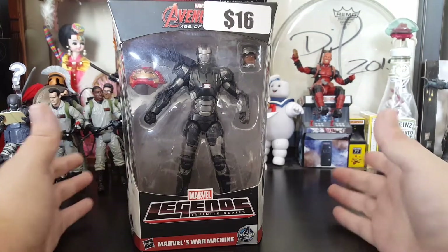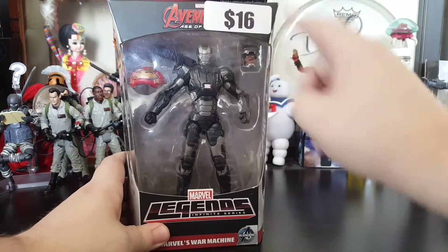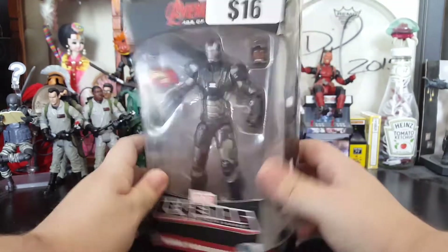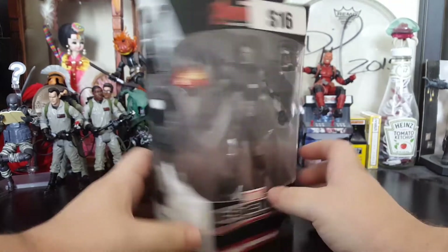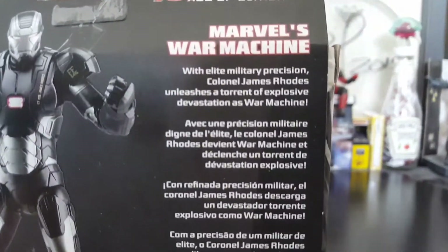Now War Machine comes in that typical box. He picked it up at a comic shop for me. It has the Avengers A, War Machine on this side, War Machine on the other side, and a little bit of info.